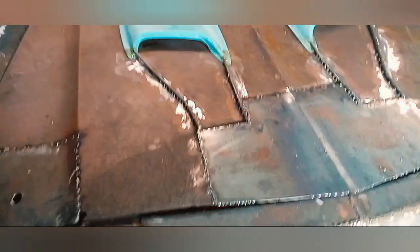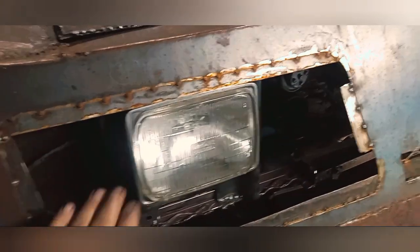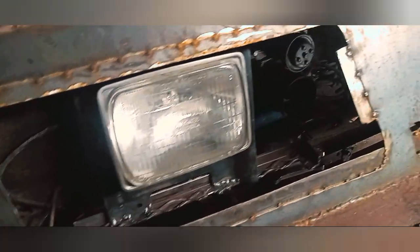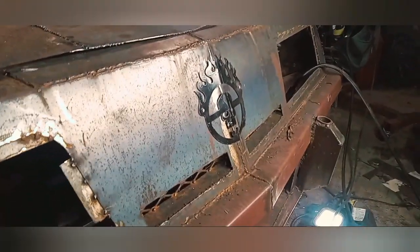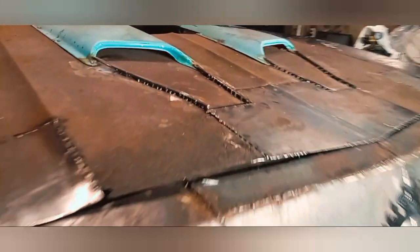I've also been working on the headlights. These are buckets out of an F-150. I've got the passenger side set, and I still have the driver's side to do, but the front end is coming together.